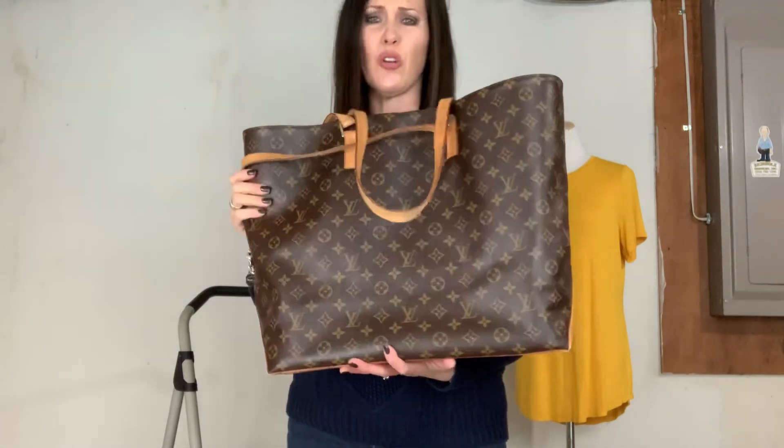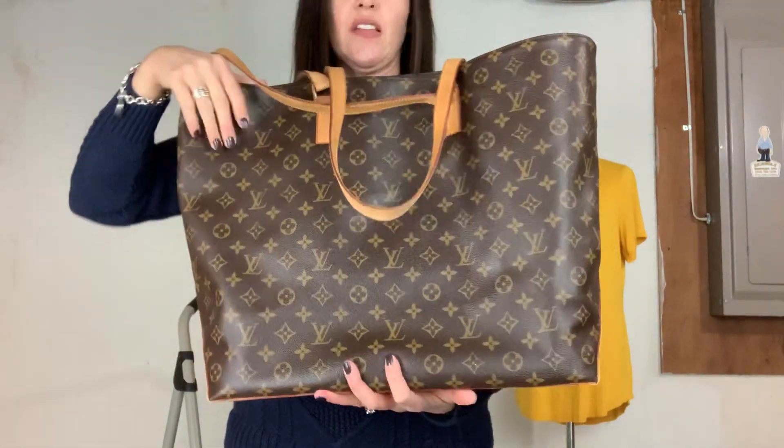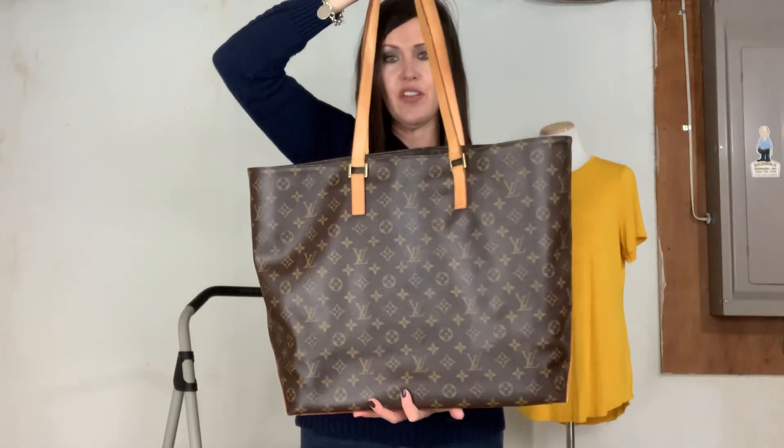It's also a classic bag — look at it, it's really such a nice bag. This is the Cabas Alto, the largest of the Cabas series. I have videos of the other two sizes on my channel. I hope this was helpful and I'll be talking to you real soon. Bye!